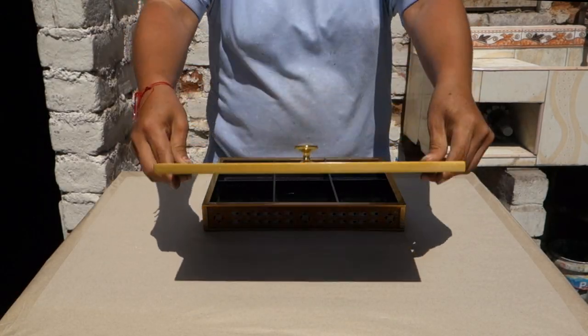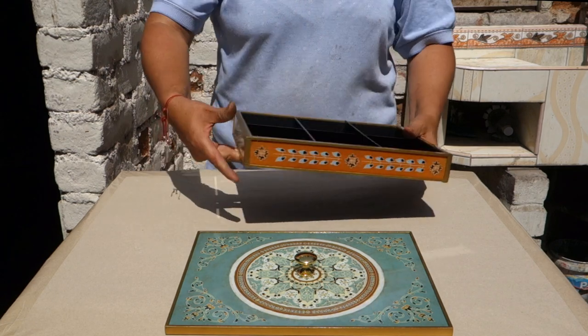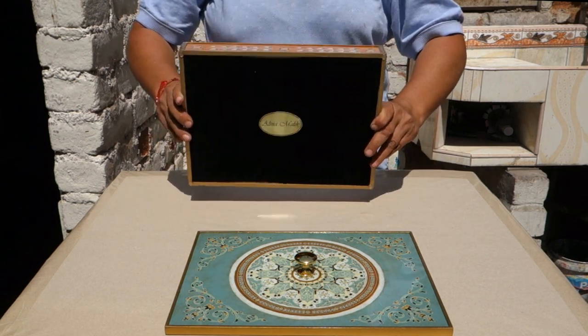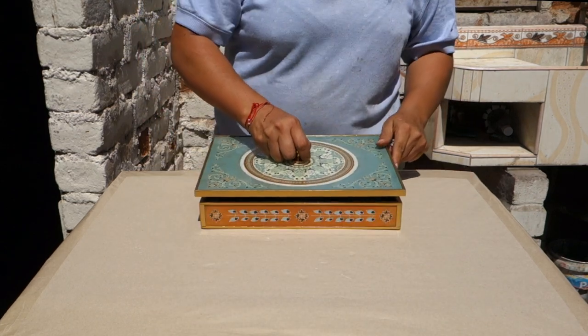Hi everybody, let's have a look at our sweets and chocolates chest. It is made of hand-painted glass, feminine in its structure. It opens by grabbing a metal handle and lifting it up. It reveals at once all the delicious sweets you keep in there.